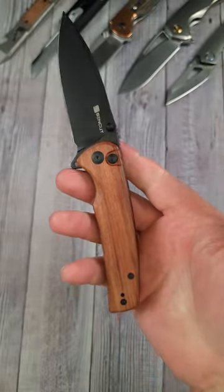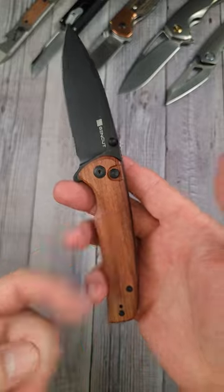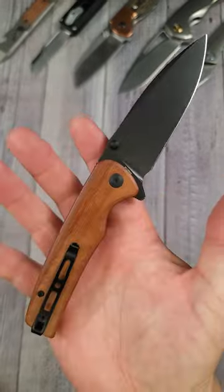If you like knives and everyday carry content, share this with a friend and subscribe so you don't miss what's coming up next on B's Blades.